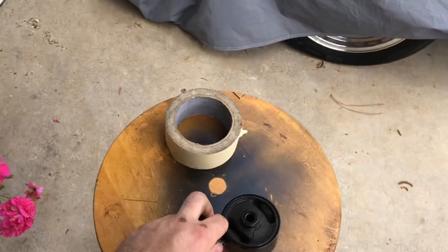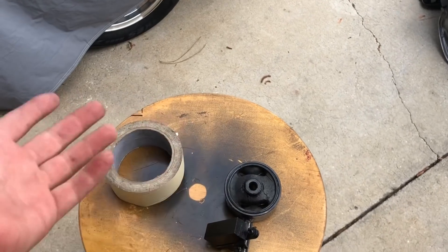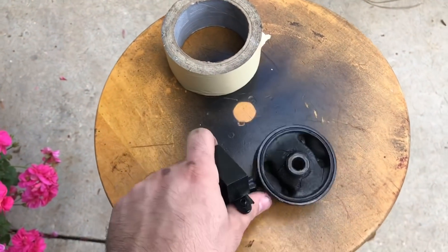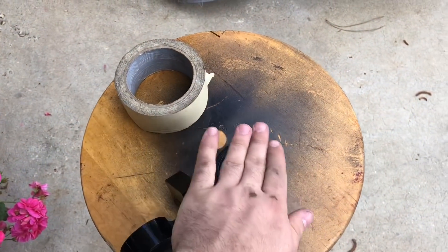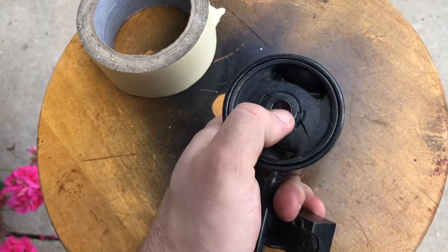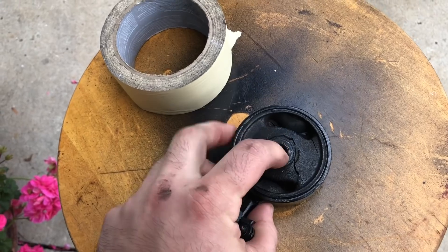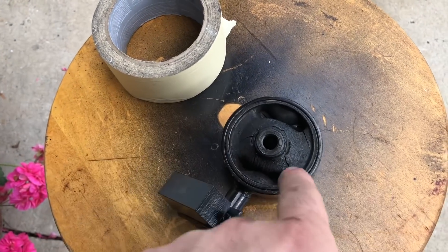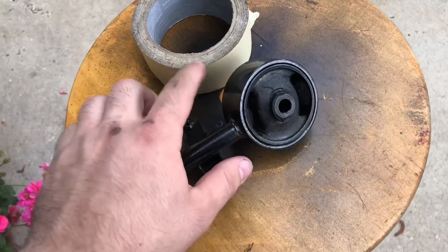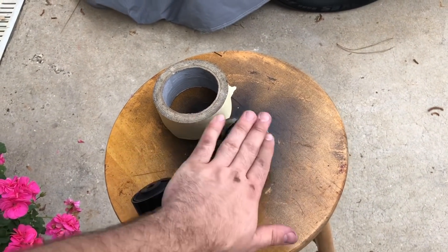The first step in this whole process is degreasing the mount itself, or what's left of it. You can use any off-the-shelf degreaser or Dawn detergent — anything that'll remove grease or oil, because there's always some buildup or dirt or grime on a part like this. After that, you're going to tape off one side. This side looks the most damaged — the part that actually moves the most — so we're going to tape it off so that when we start filling we can penetrate as much as possible without sealant coming out the other side.